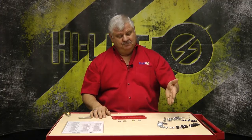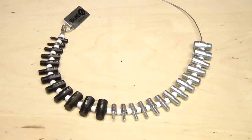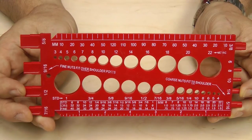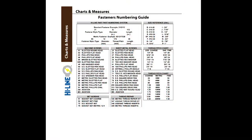Alright, this afternoon we're going to learn how to measure washers and nuts. You're going to need possibly your necklace bolt gauge and nut gauge. I like the little red nut and bolt gauge, and it'll help to have your fastener numbering guide.